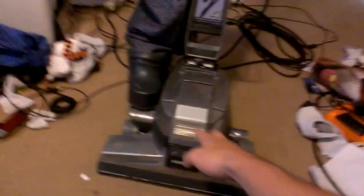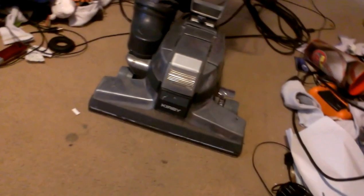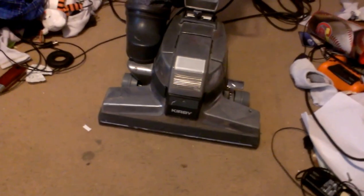This one here, we're gonna vacuum with again this morning. I'm trying to get the motor loosened up on it — it hasn't been run for a while. Sounded kind of tight yesterday. This one runs good also, but it makes that funny noise, you can tell.